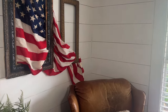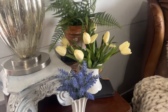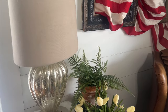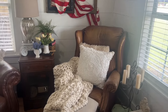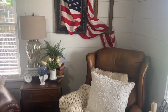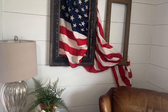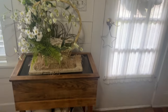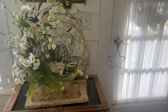Now that I have this decorated, let's move over and decorate my little cabinet right as you walk in the door. I love decorating this area right here, and I decided to take everything out of this little cabinet that's above this little table.